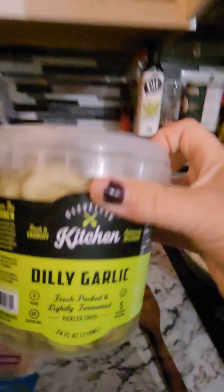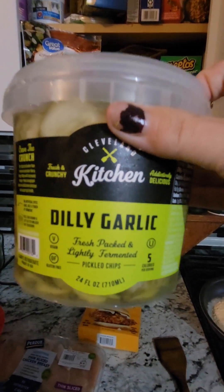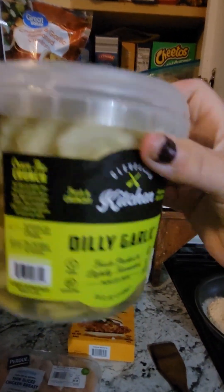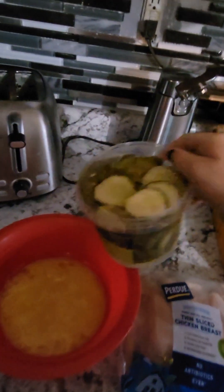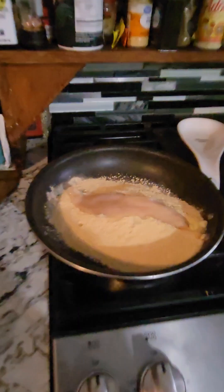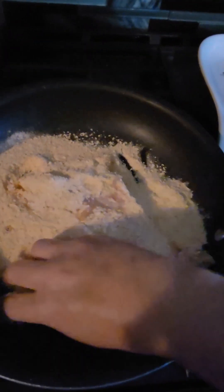I'm actually gonna pour a little bit of the pickle juice into my egg wash — that's the secret to making some real good spicy chicken. So I'll wash my chicken and now I'm gonna dredge it in the first coat into the mix.